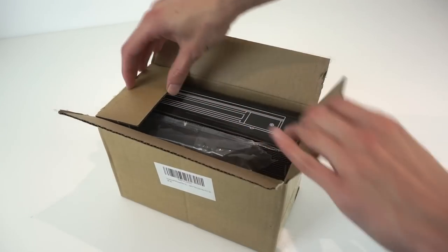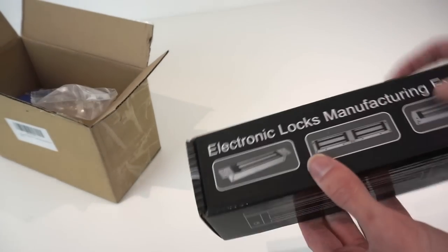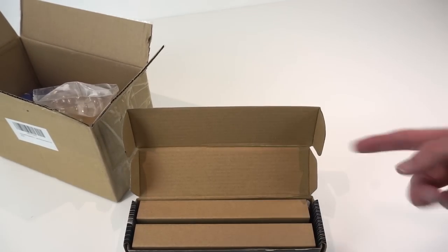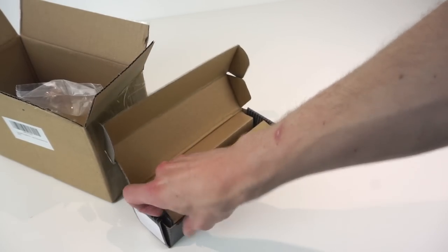It comes in one box. It does come as a kit but these are separately sold components so you can buy all these parts separately as well. First thing you get is a mag lock - this does feel really heavy. It's rated up to 180 kilograms of holding force, which isn't the highest - if you buy from proper security places they're a bit higher - but this still seems fairly decent.